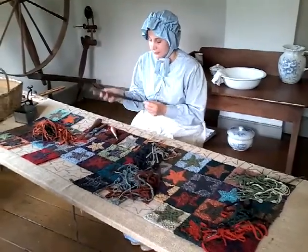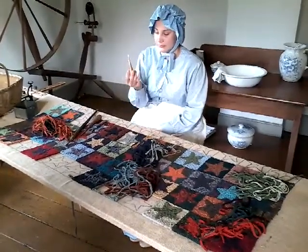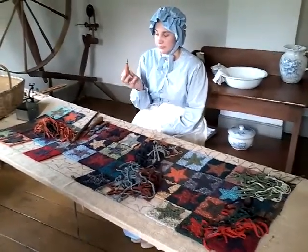However, today we have much finer utensils that make rug hooking much easier.